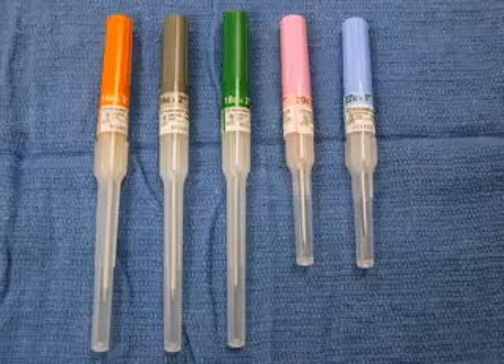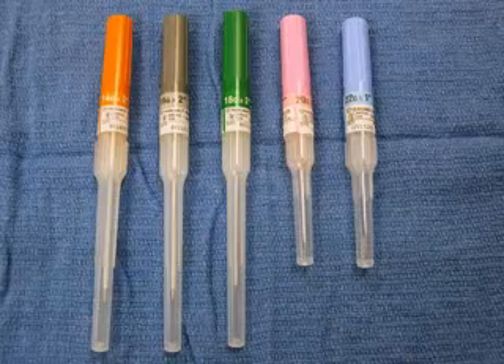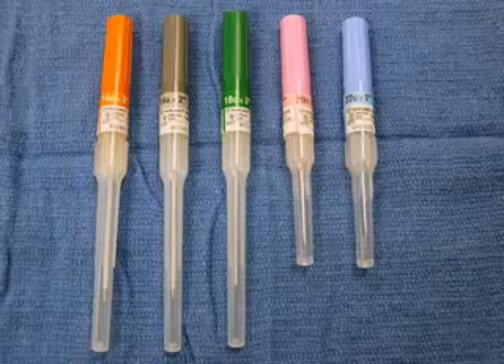Intravenous catheter sizes are indicated by the colored case and same colored hub. An 18-gauge green catheter is often appropriate for adults.